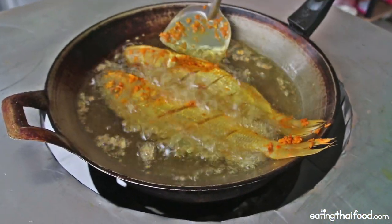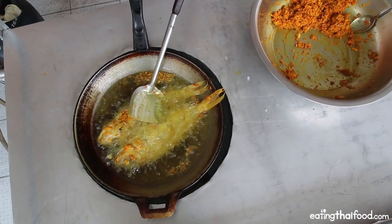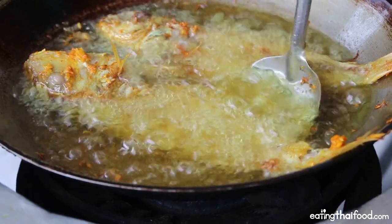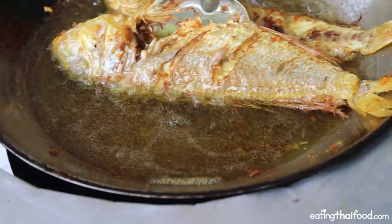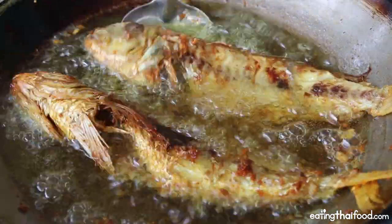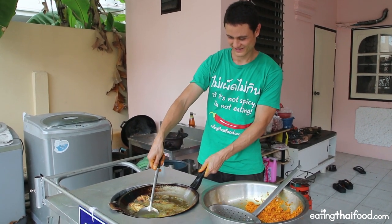They should immediately start to sizzle in the hot oil. The tricky thing is knowing how long to fry your fish — it depends on the thickness. My fish are quite small and I fried them for about 8 to 10 minutes per side. Keep scraping your spatula along the bottom of the wok to make sure the fish doesn't stick, but be extremely careful. Once your fish is nicely browned on the bottom side, carefully flip it over. Then keep frying for about 8 to 10 minutes on the other side, monitoring carefully as it may take more or less time.